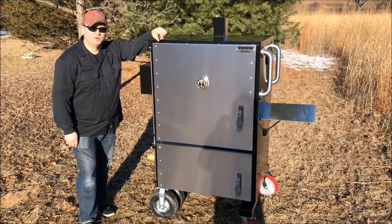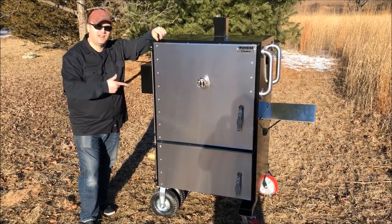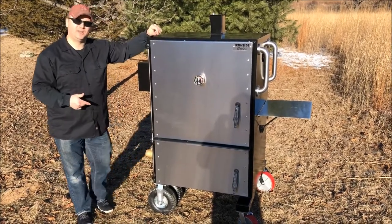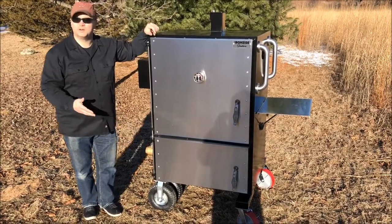Hey everybody, Jeff from Ironside Smokers. I want to talk to you today about the Ironside Slugger CDR — an insulated cabinet smoker designed to run on straight wood or straight charcoal.